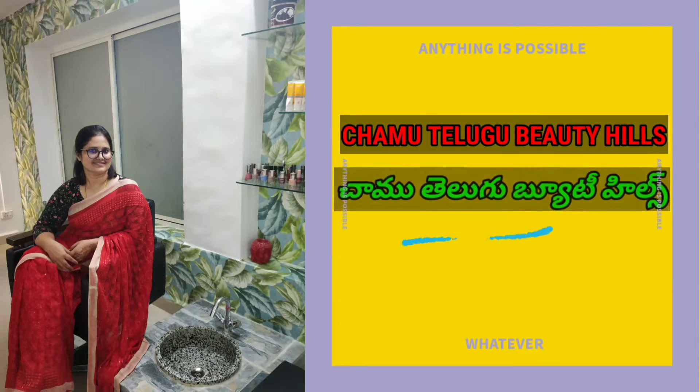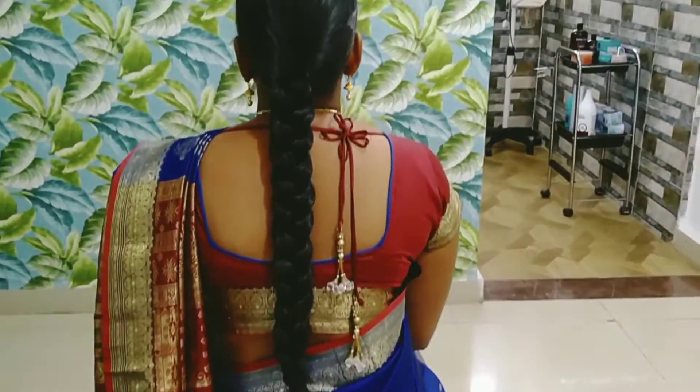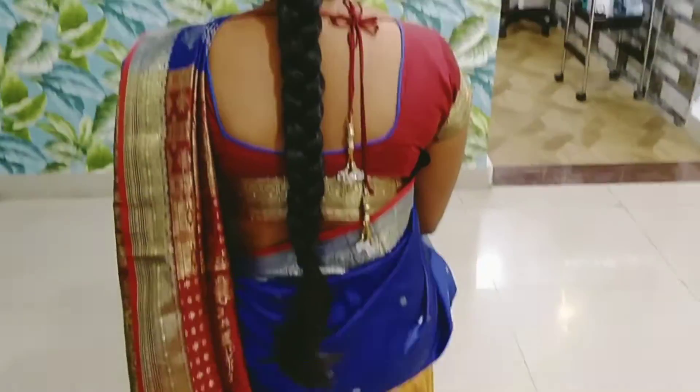Hi friends, Namaste. Welcome back to Chamo Telugu Beauty Hills Channel. Today, I'm going to show you a very beautiful hairstyle with long hair. That's also a very easy method.